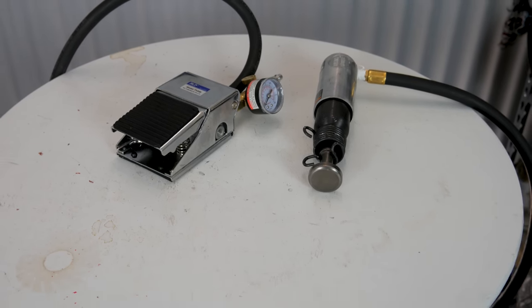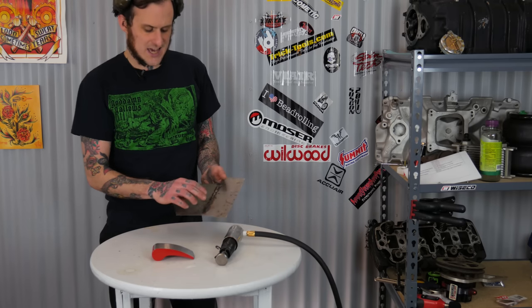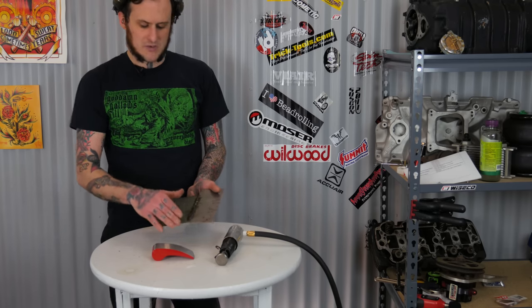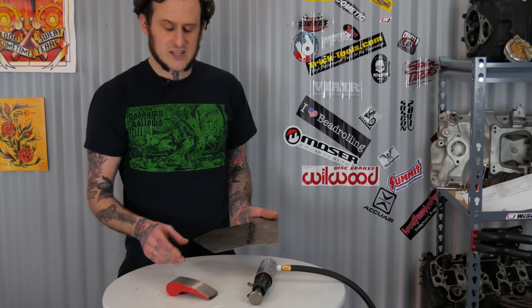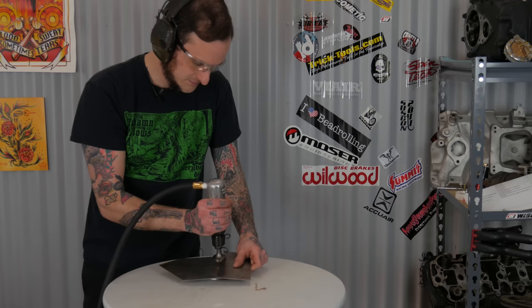Now I'm ready to test this thing out. I have hearing protection and eye protection because this thing is loud and you will hurt your ears running one of these continually without protection. I have 16 gauge metal here — two pieces tacked together with a bit of a bow to it that needs to be flattened out so it can be welded the rest of the way. This is an operation I would often use a planishing hammer for: tack the piece together and then take it to the hammer to smooth it out. I've got one of the Harbor Freight dollies from a previous video, and I'm gripping the barrel of the hammer unit to flow along the piece and smooth it out.